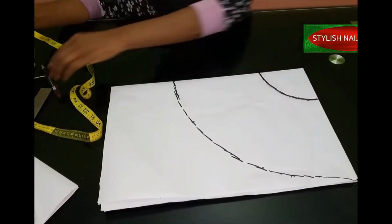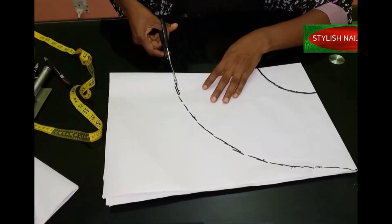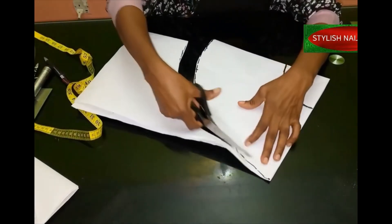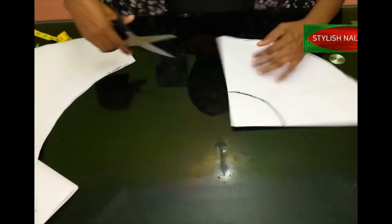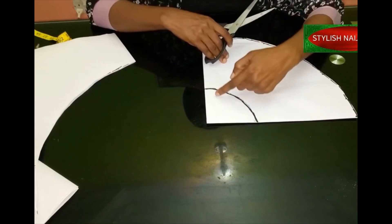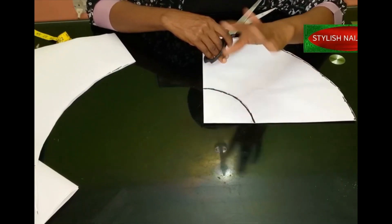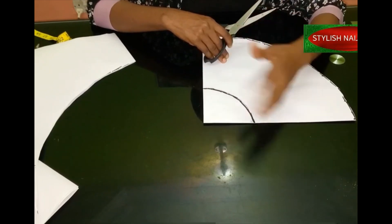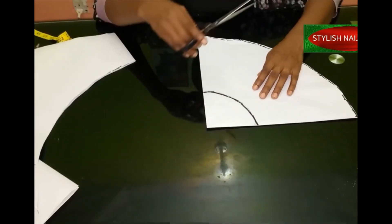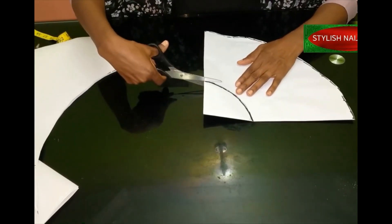I've added all my markings, so now we're going to cut and then check the waist to confirm we have the right measurement. When cutting freehand, you can decide not to cut directly on the line — cut a little above it, then measure after. It's always better to trim a little to get your accurate measurement than to cut too big, because once it's too big your only option is to pleat the peplum — it changes from a peplum to what I'd call 'pear pleats.' So I'm going to cut just above the line.